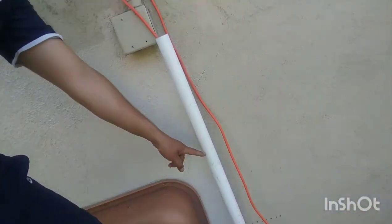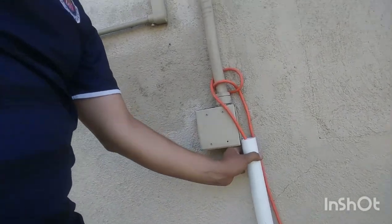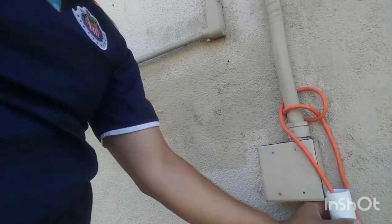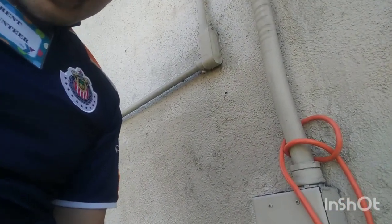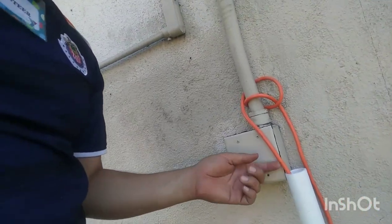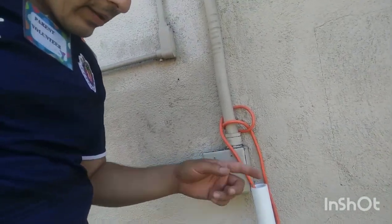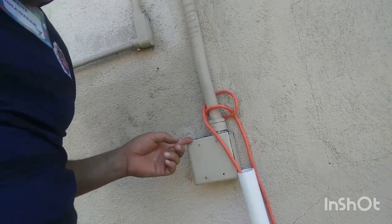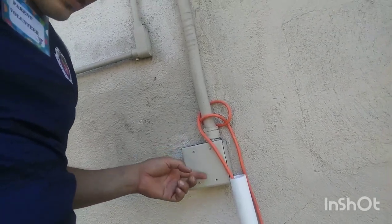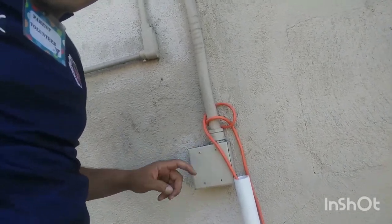It goes through a PVC 90-degree elbow, up the wall and into this electric box, where I'm going to have to check whether they want the wire on the inside or if it's fine for them to just connect the outlet out here to the four outlets. I have to talk to the director about either getting an electrician or the maintenance guy.